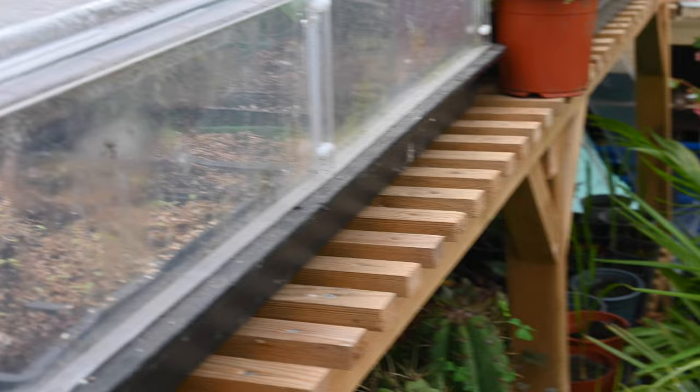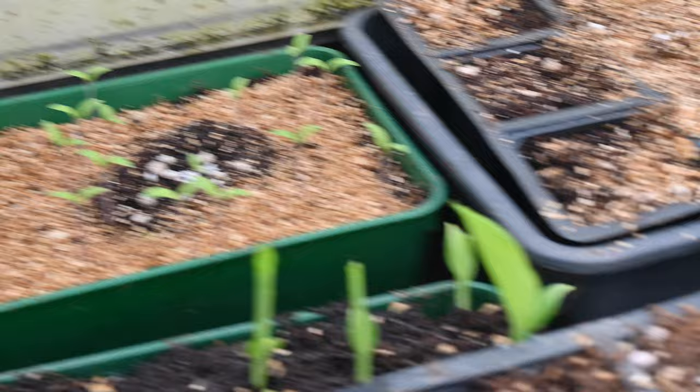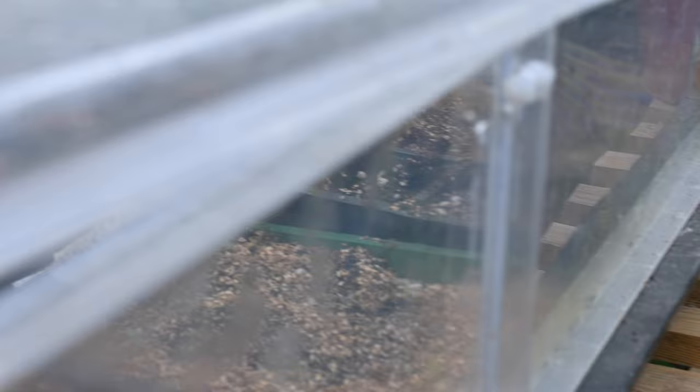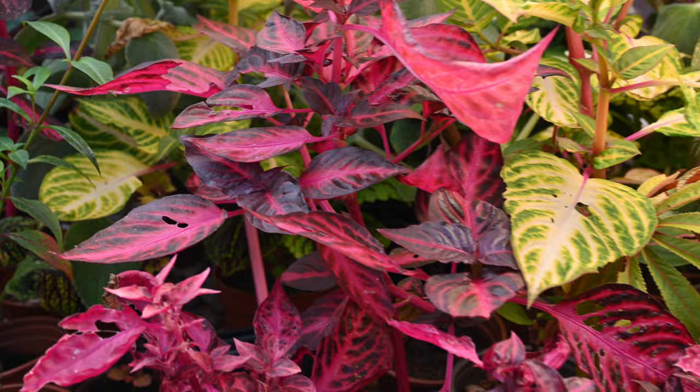In the centre we have some seeds that have germinated without any additional heat — just some African marigolds for summer bedding. In the propagator we've got all sorts: the cannas are into the first and second leaf stage already, some tomatoes that need pricking out into their own pots, electric daisies with tiny little seedlings, and some other seedlings emerging. One thing that hasn't sprouted yet are my spider flowers — Cleome. I've had this happen before where for whatever reason they just don't want to germinate. I might try taking some off the heat and seeing if they germinate in the greenhouse without additional heat. It's actually pretty warm in here — well over 20 degrees today.